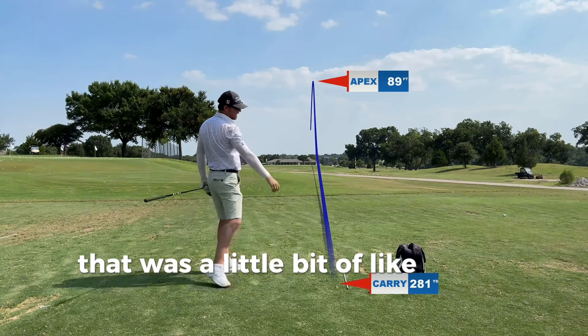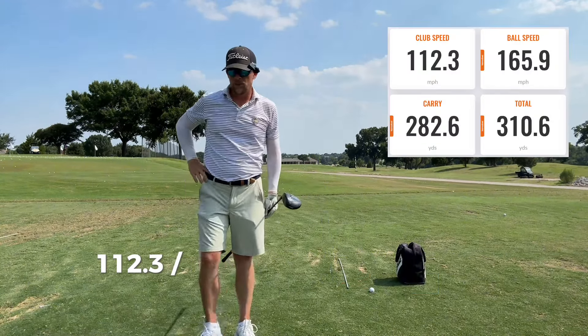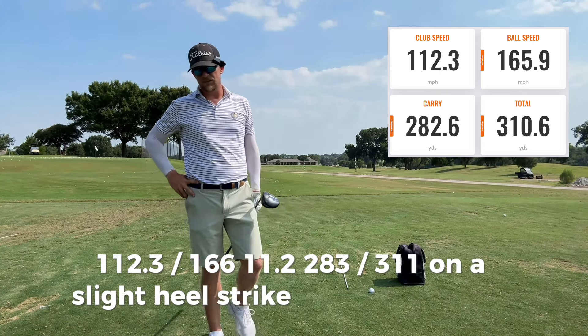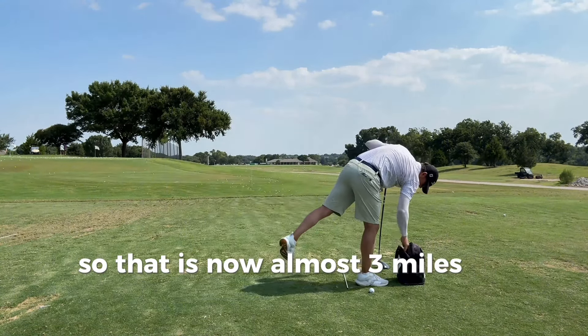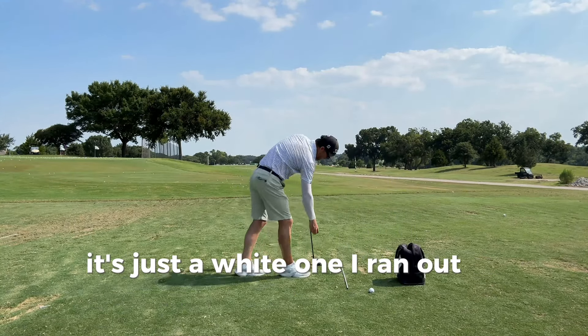That was a little bit of a heel cut. Wow. 112.3, 166. 11.2 launch. 283 carry, 311 total on a slight heel strike. 2375 on the spin. That is now almost three miles an hour faster. It's a Pro-V — just a white one, I ran out of the yellow ones.